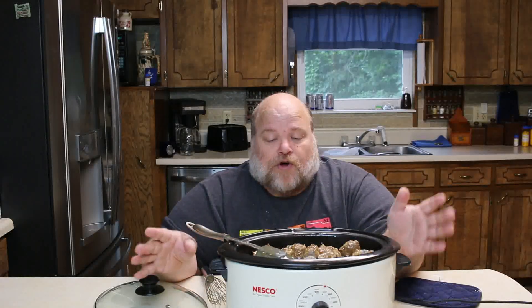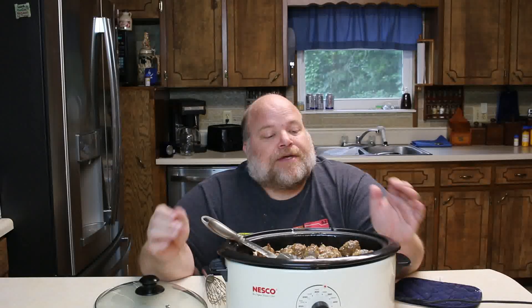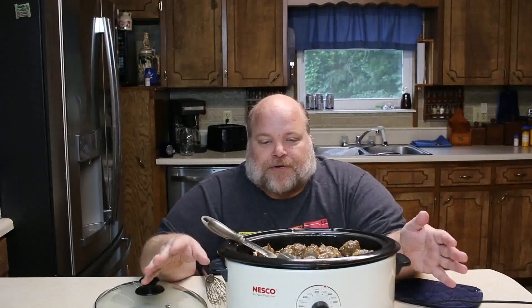I'm just going to put the cover on it, take it home, and let it heat some more before I put it in the car because I've got about an hour and a half drive. We'll plug it in, put it on a lower temperature, and make sure it's heated through before we serve them. Stick around — there's a bonus video coming up right about now.